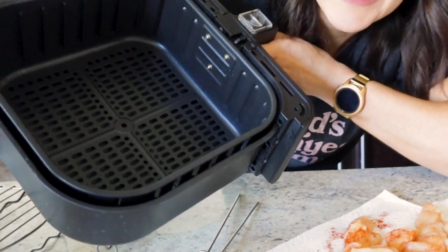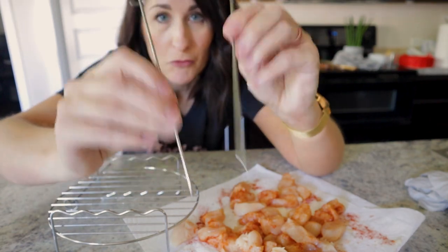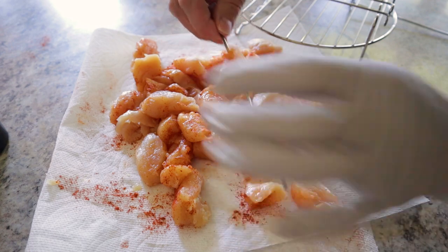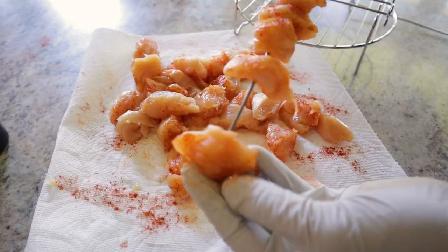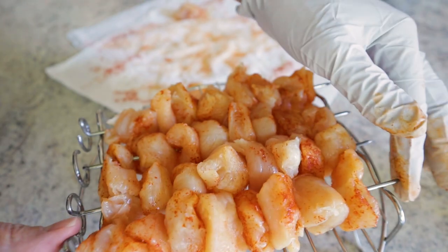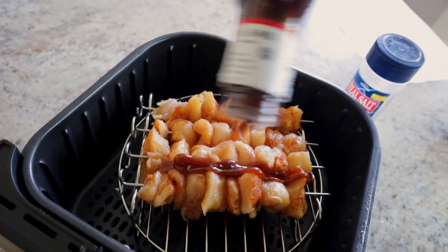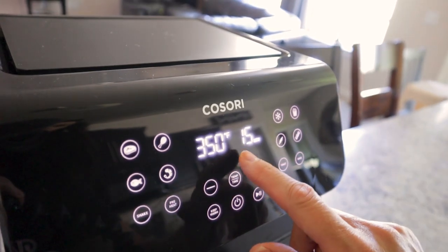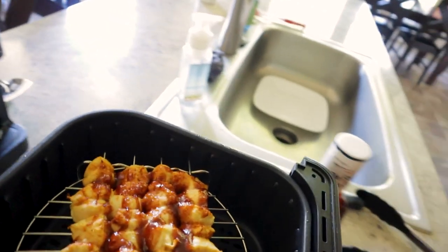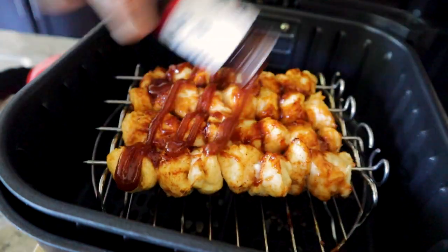Because the air fryer basket is 9x9, regular skewers aren't going to fit, but I have this awesome accessory kit. It comes with skewers that fit right in the basket and a little rack they can sit on — I have a link in the description box below. You're just going to thread your chicken right onto the skewers. You could do this with any protein and delicious summer vegetables. Pop those in your air fryer, squirt on a little barbecue sauce. We're going to start at 350 for 15 minutes. Let's take a look — they're looking good, let's do a quick temperature check.